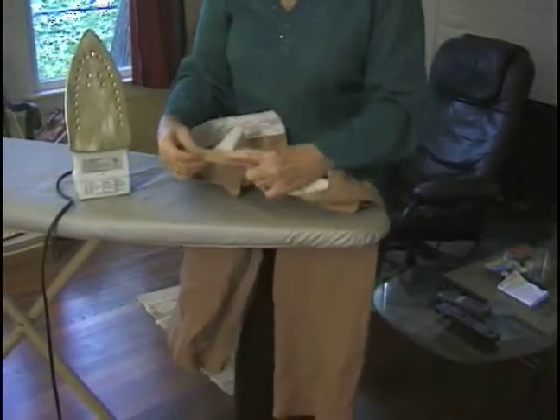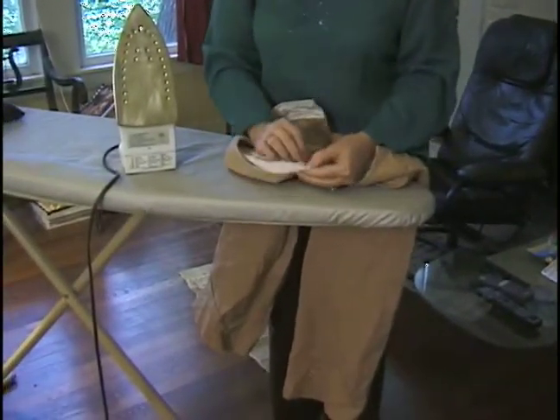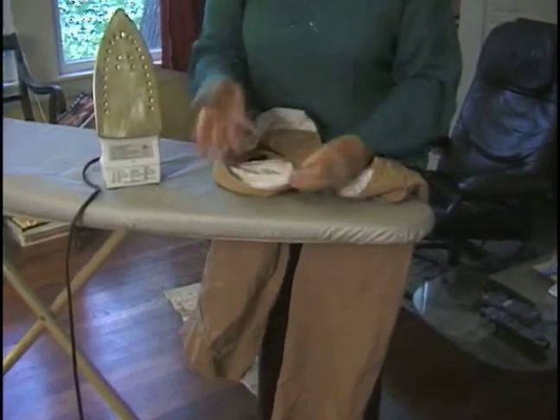Hi, I'm Joyce Danielson with Expert Village. This particular pair is cotton and spandex, and we are going to wash these in cold water because of the spandex.